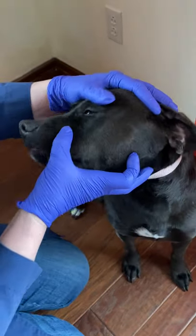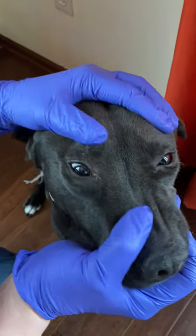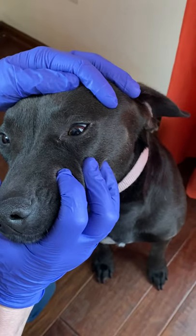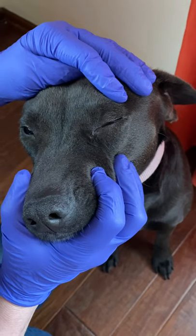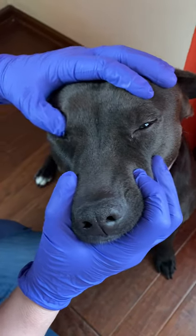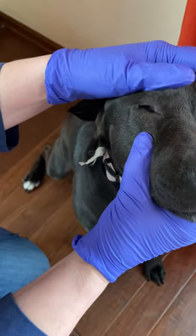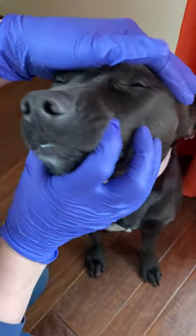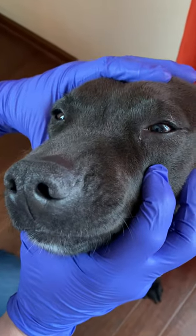I look at her left and right eyes to make sure that they are symmetric, that neither one of the eyes is exophthalmic or bulging out, or inophthalmic bulging in. I lift the lid and look at the sclera to make sure they're nice and white and not red, and that there's no drainage or exudate and she's not squinting.